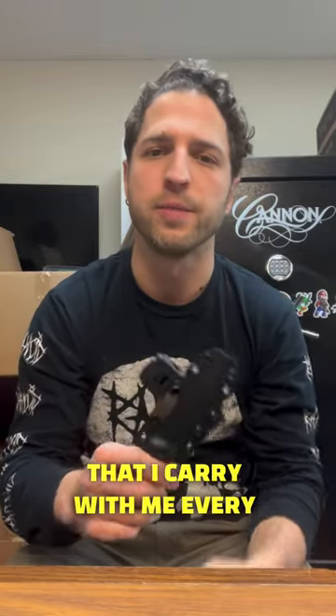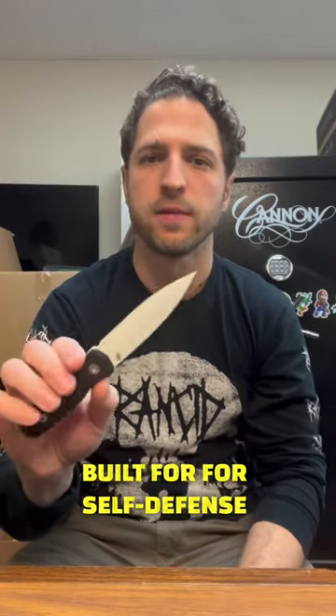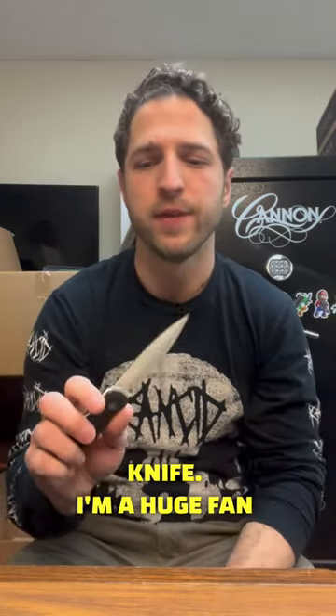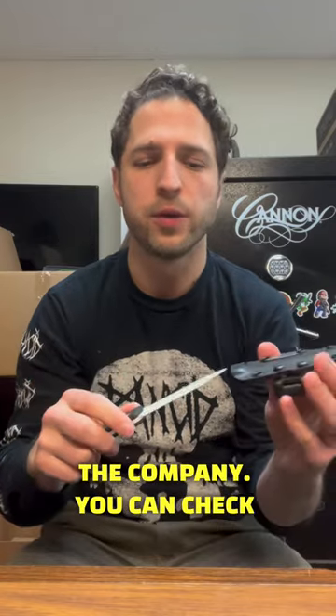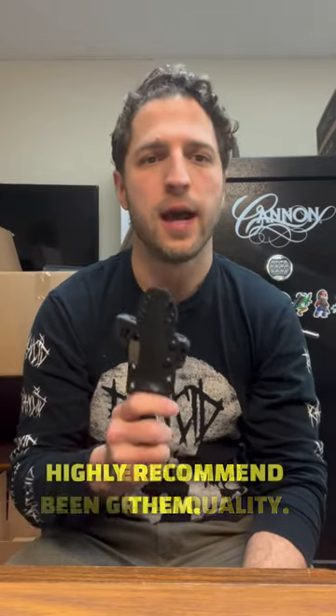I keep mine on my backpack that I carry with me every day. This is specifically built for self-defense — it's a dagger style knife. I'm a huge fan of it, huge fan of the company. You can check them out at EOScases.com. Everything that they make that I've had has been great quality. Highly recommend them.